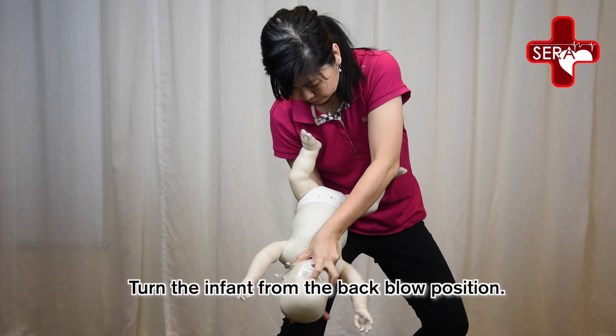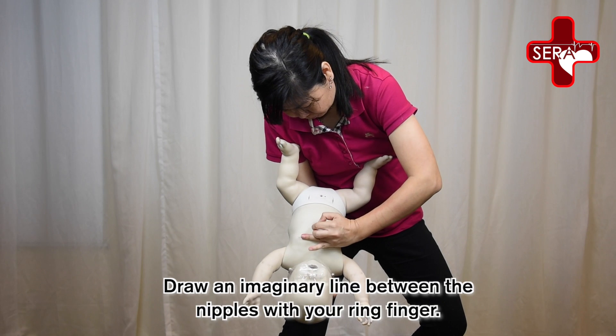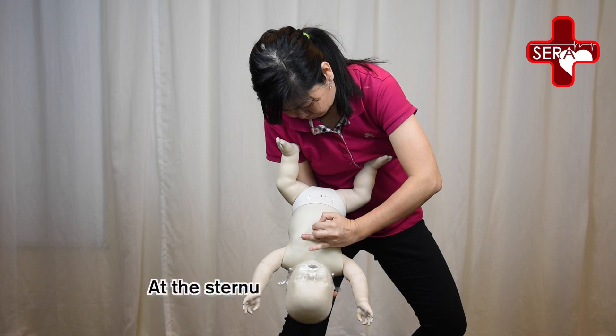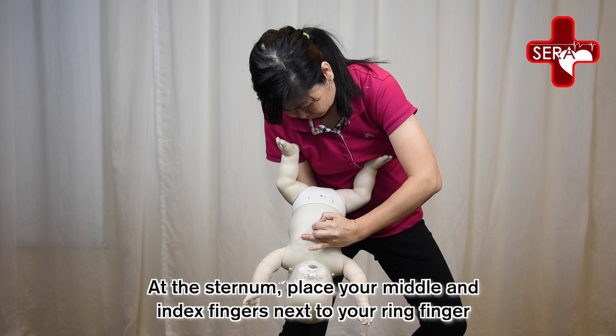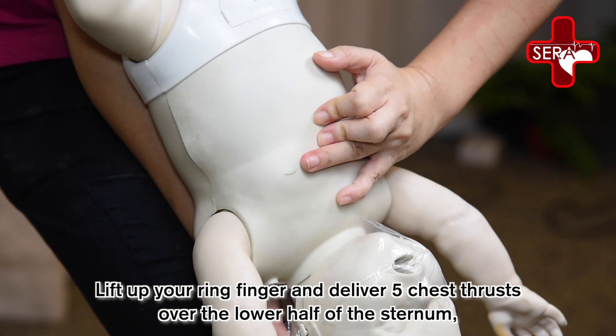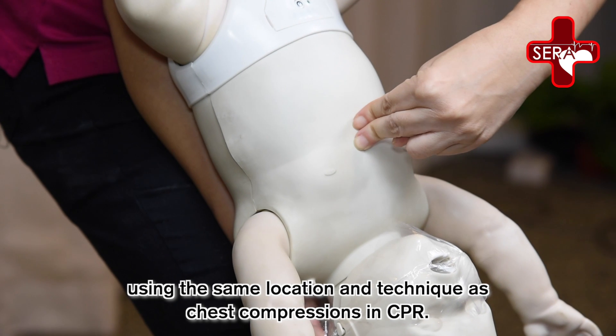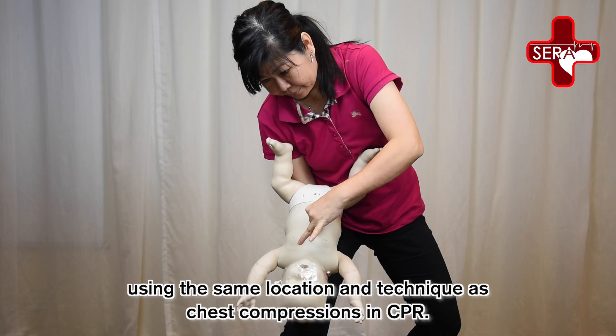Turn the infant from the back blow position. Draw an imaginary line between the nipples with the ring finger. At the sternum, place your middle and index fingers next to your ring finger. Lift up your ring finger and deliver 5 chest thrusts over the lower half of the sternum, using the same location and technique as chest compressions in CPR.